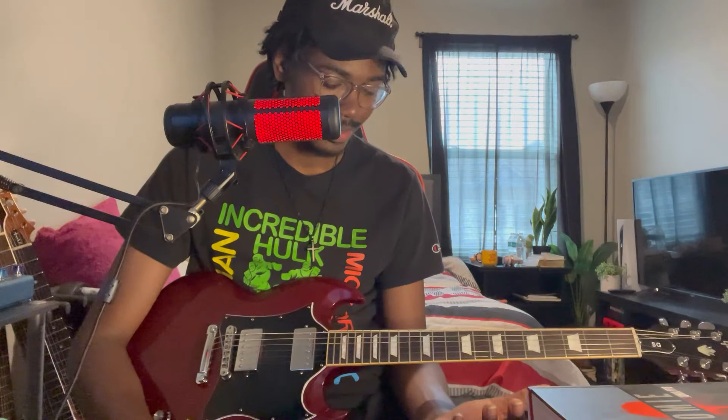I was able to get over not having a hard case over time because the gig bag is a solid gig bag. But when you look at a $1,799 price tag and there's no hard case, it can be confusing. I know I'm saying this as somebody who talks a lot about PRS guitars — they've got $3,000 guitars shipping without cases too. I guess that's just the time we're in right now.